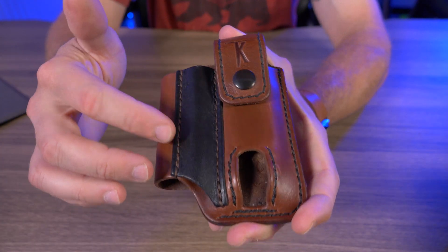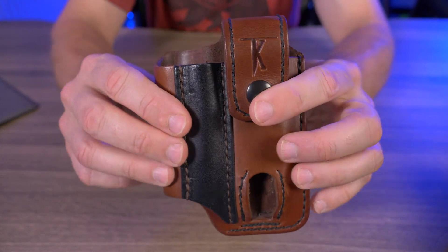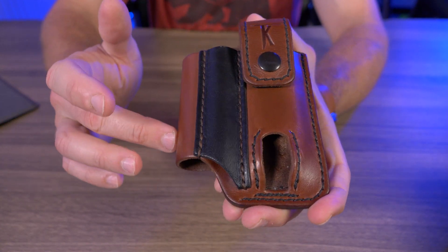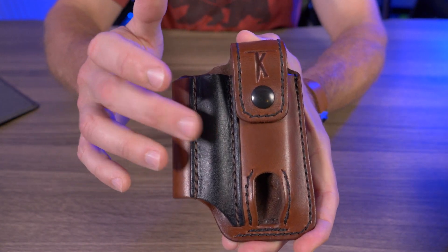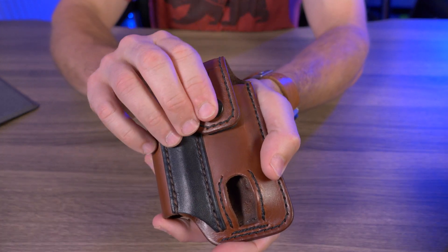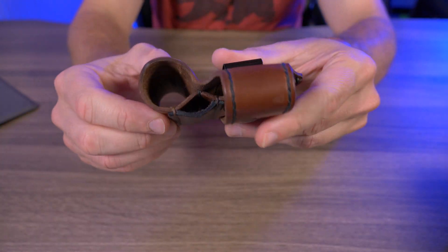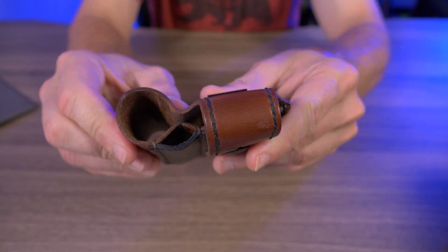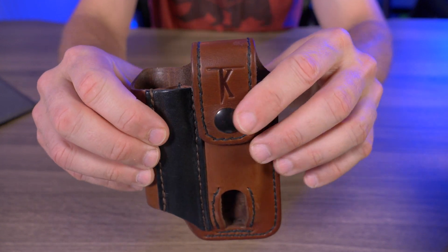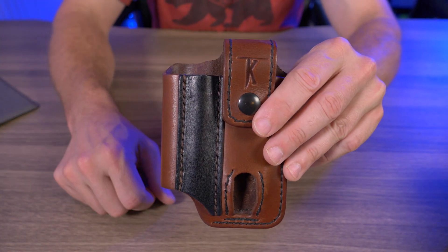This is the Two-Tone Medium Brown. The Two-Tone version has the pen pocket in black, and I love the contrast between that medium brown and the solid black. The multi-tool pocket has a single strap with a snap to keep your multi-tool firmly locked into place. And you can see the size of the flashlight pocket and the pen pocket — I'll be going over exactly what can fit in here coming up very shortly.